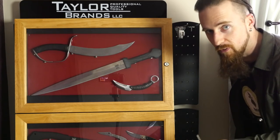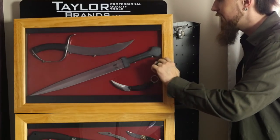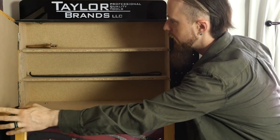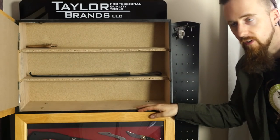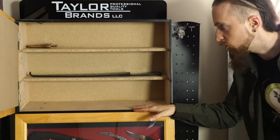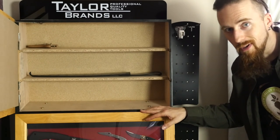It comes with keys, of course — kind of helpful. Inside you've got some storage. The way it's intended is in a store you have all the boxed knives, and inside you display them. Whenever a customer wants to buy one, you just open it up and grab one or two, or however many they want.